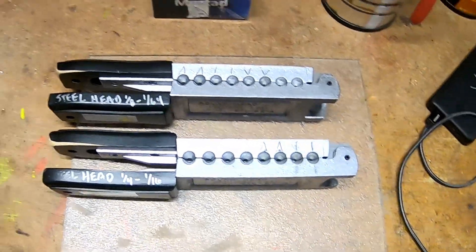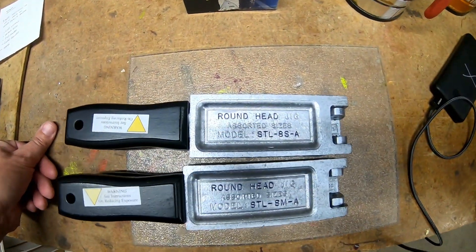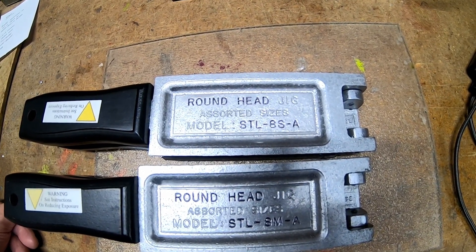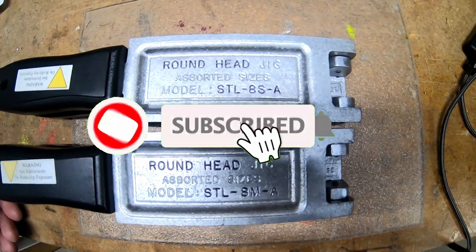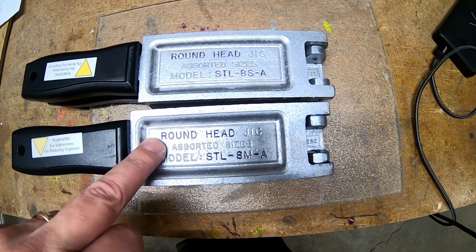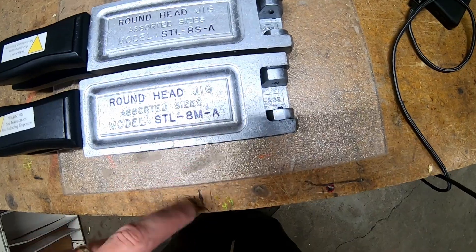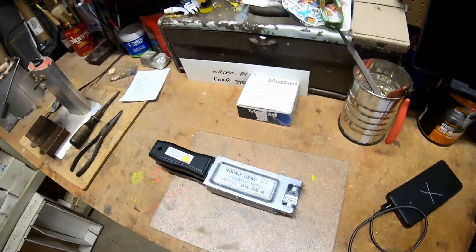I label them just with a Sharpie marker. The black handles get the silver Sharpie marker, and the blue or orange handles just get a black marker. As we flip them over, I've also taken a fine Sharpie marker and colored in the lettering — the important part: 'Round Head Jig.' This mold is STL-AM-A and STL-AS-A, just so it's easy to see when they're hanging up on the wall.